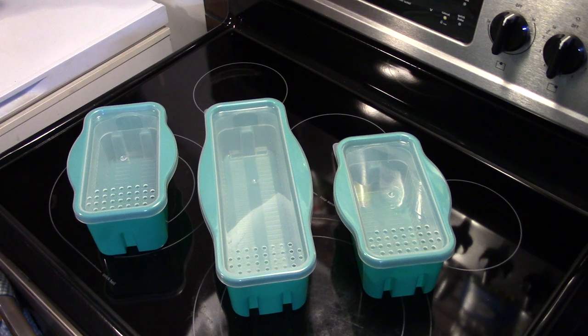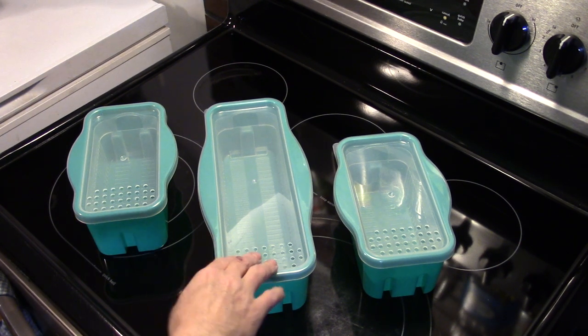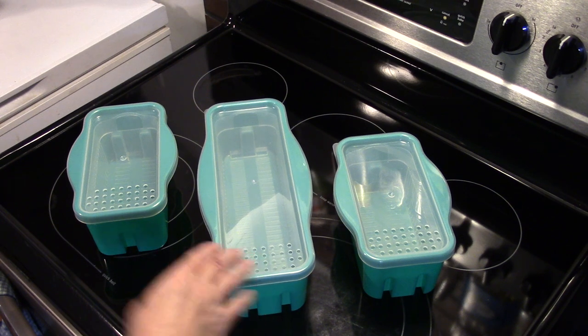Hi guys, welcome to my kitchen. Here we're going to do a product review of the Quick's Essential three-piece microwave pasta maker. This is the Quick's Essential three-piece pasta maker and what it consists of is three boxes that you can cook pasta in your microwave in.